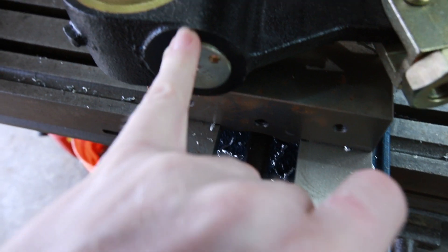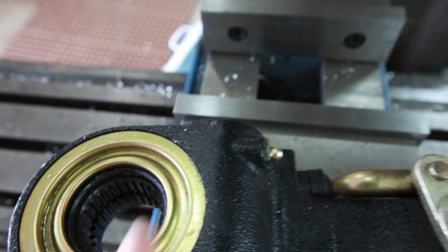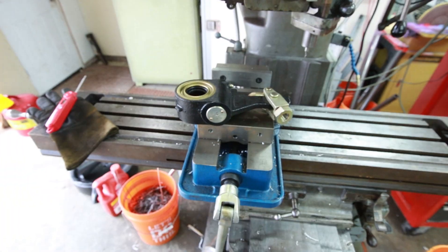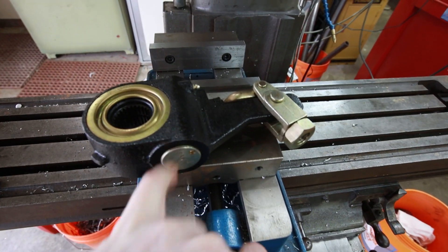To get this apart, there is a roll pin right there and right there that I've got to get out. Then I should be able to unscrew this and just slide this whole arrangement out. I'm just going to throw this in the mill and machine out those little roll pins.